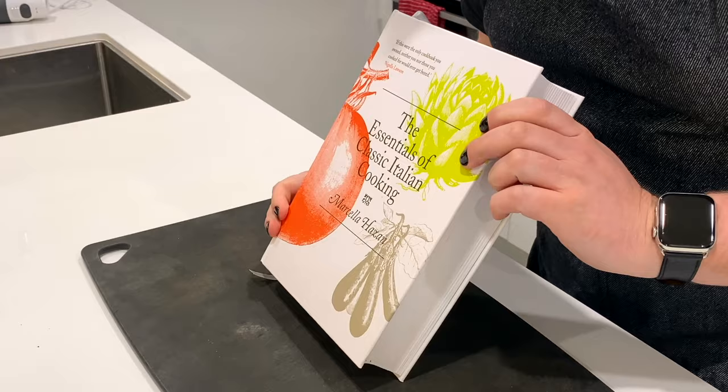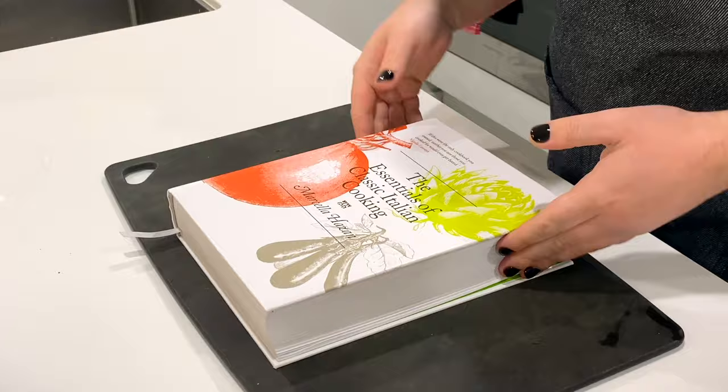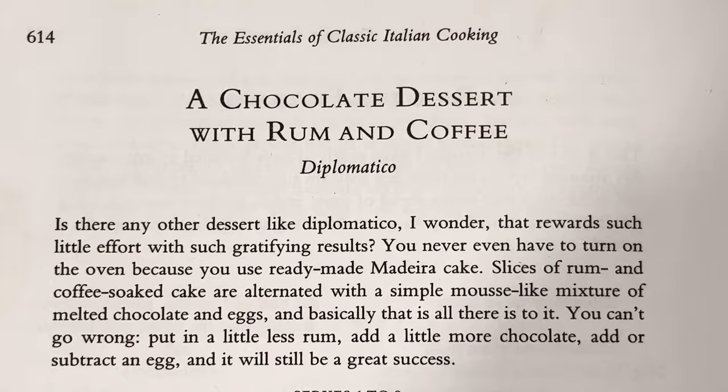It's my housemate Millie's birthday today, and with a little help from Marcella Hazan's The Essentials of Classic Italian Cooking, I'm making her a cake. Well, actually, it's more of a not cake. It's a dessert that has cake in it, but the cake is store-bought. Marcella does have cakes in the book, but none of them are chocolate. Today we're making a chocolate dessert with rum and coffee — Diplomatico.